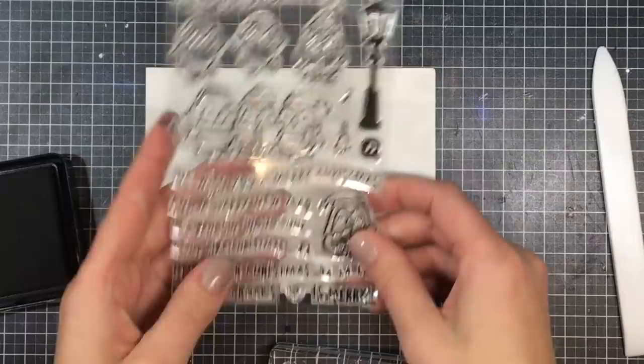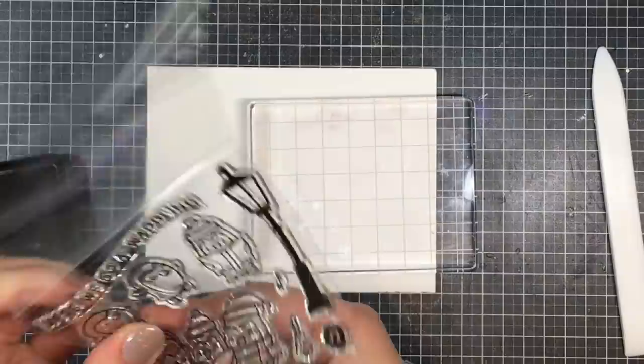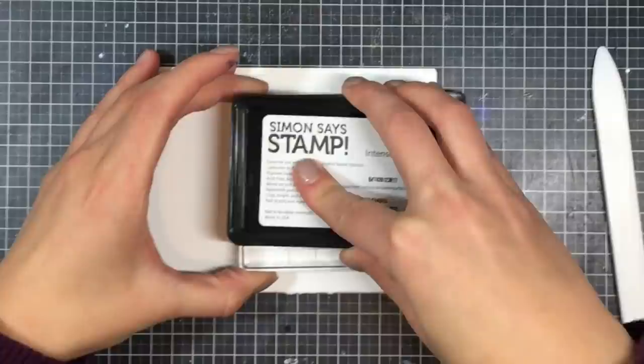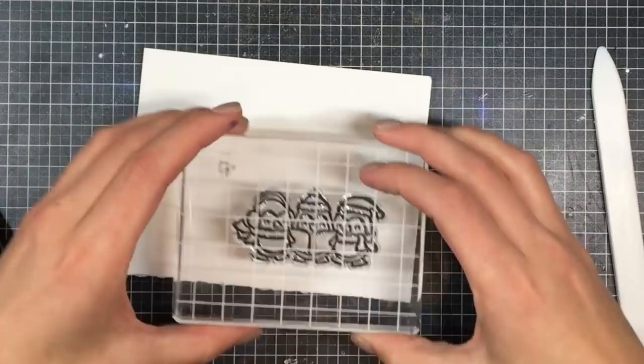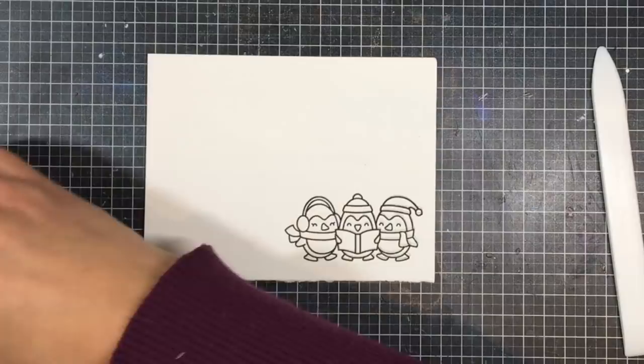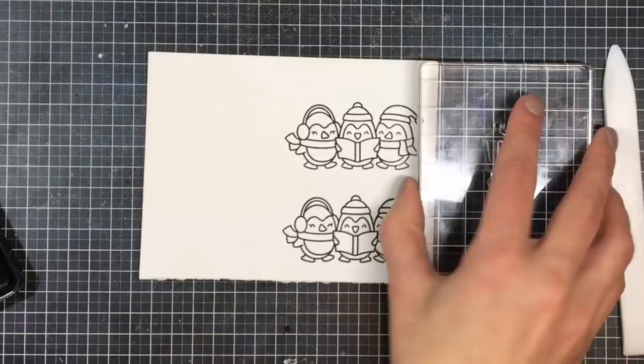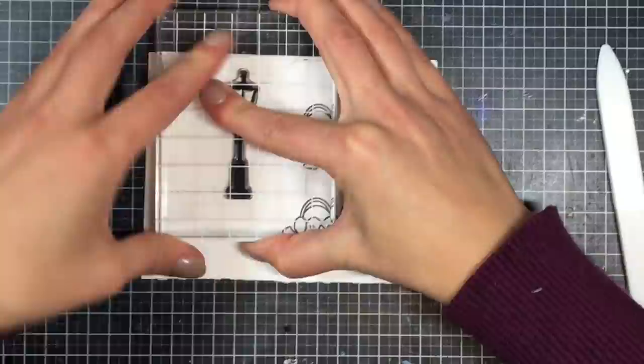I'm going to stamp the Here We Go Waddling stamp set from Lawn Fawn — I love this little group of penguin choir — using Simon Says Stamp Intense Black ink, which is Copic marker friendly. I set the Copic markers next to what I was coloring so you'll know exactly what they are, and I'll have the full list over on my blog. I accidentally moved my block a little and got a shadow, so I stamped it a second time and also stamped the lantern next to it, since I'm die cutting these later and placement doesn't really matter.